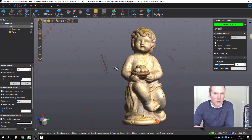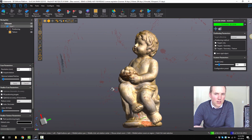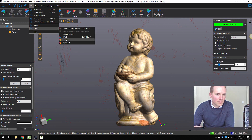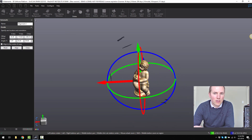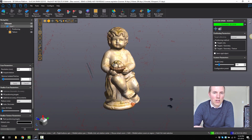Here's the finished result. We've got a little bit of noise floating in the background — that won't get exported with the mesh. If we go to file, export mesh, you can directly export that mesh to OBJ. If you wanted to do an alignment, we could go to basic alignment and then select align to origin, and it will do an automatic alignment based on the geometry of the part, so you can export that to OBJ.